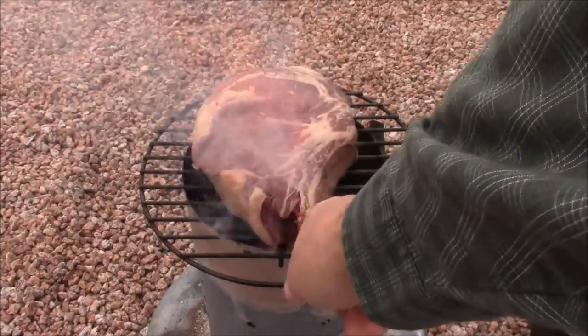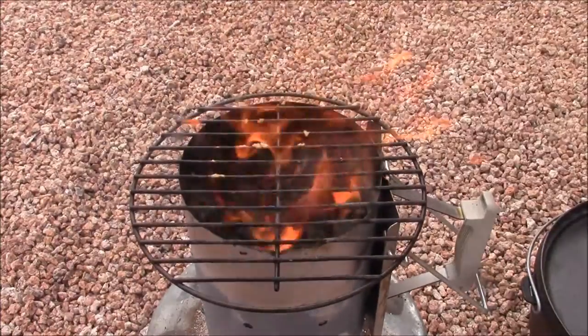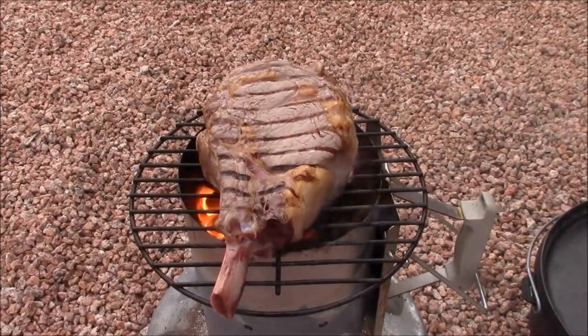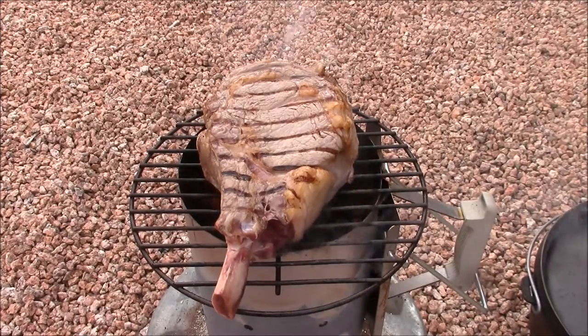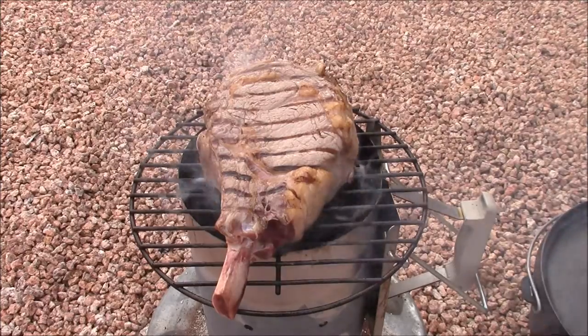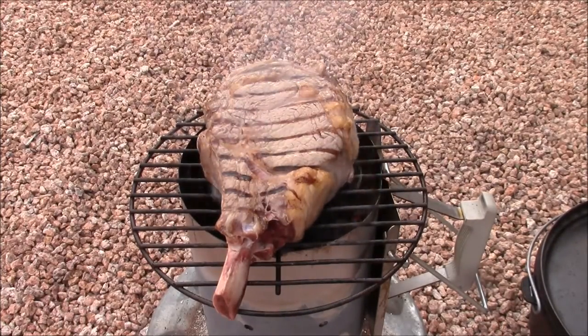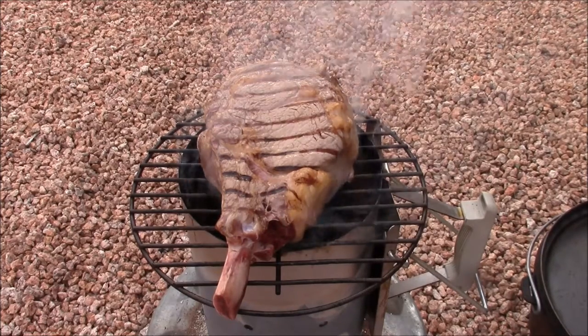Unlike what I did here, you probably ought to be holding that grill down when you flip these steaks over. Again, here I'm referencing that cross wire on the grill with the bone on the steak so I can get those grill marks lined up. The grill I'm using here came from the charcoal rack out of a Weber Smokey Joe grill.